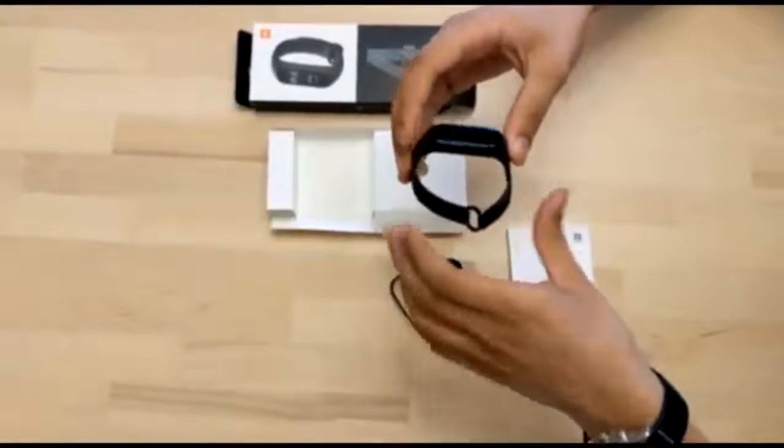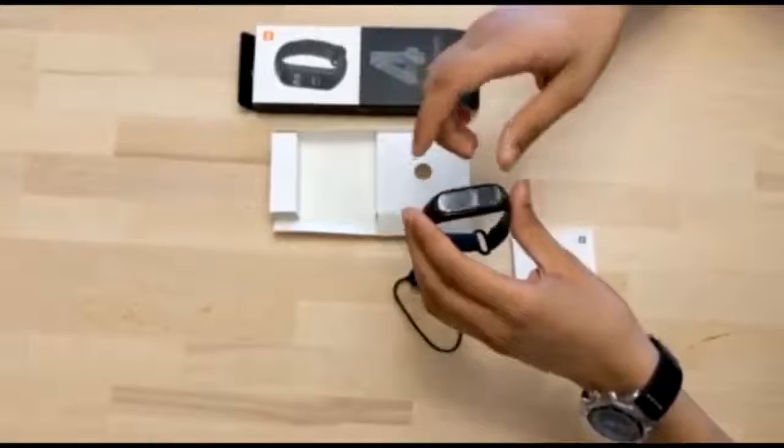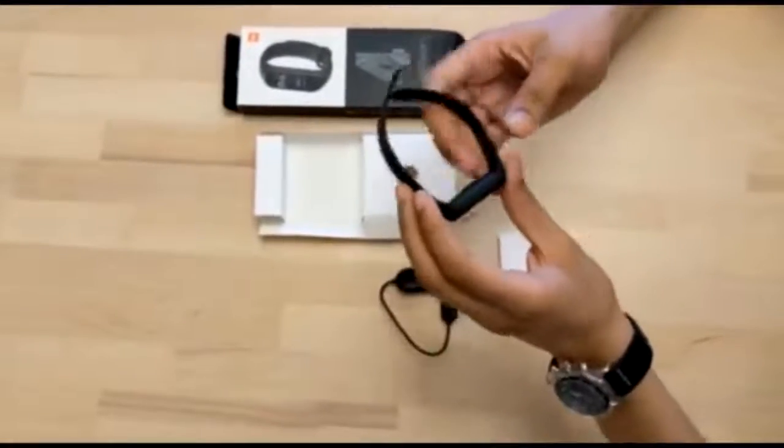Regarding the software, it has various sensors: a 3-axis accelerometer, 3-axis gyroscope, and a PPG heart rate sensor right here. It also has capacitive wear monitoring.